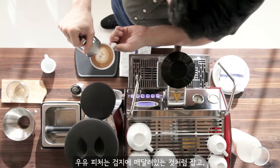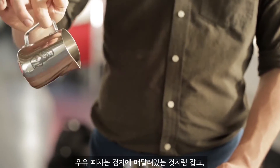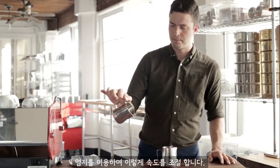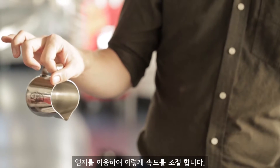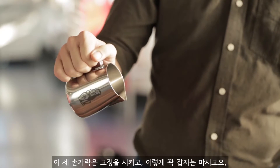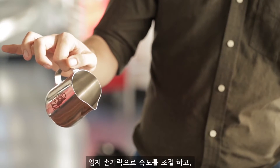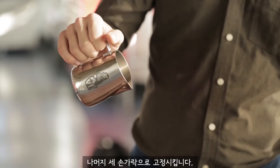You're holding the milk pitcher — you want to dangle it on one finger, your pointer finger, just so that it's naturally even. Then use your thumb like a gas pedal to speed it up or slow it down. These three fingers are stabilizing it, so you're not clamped down. It's one finger dangling, the thumb speeding up and slowing down, and the other three to stabilize.